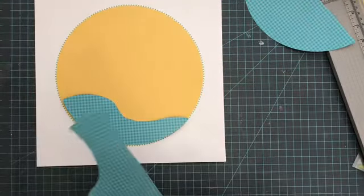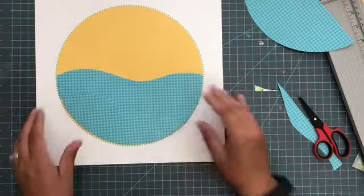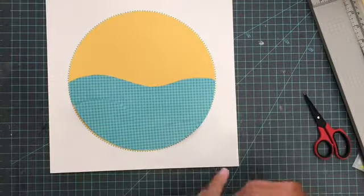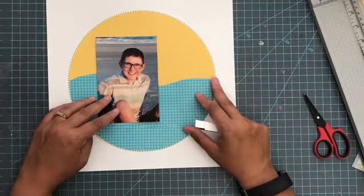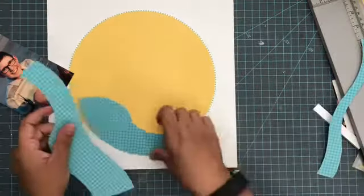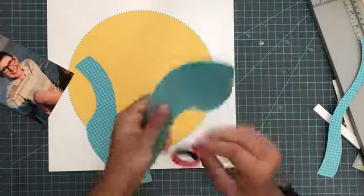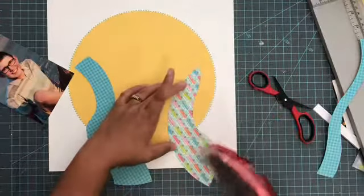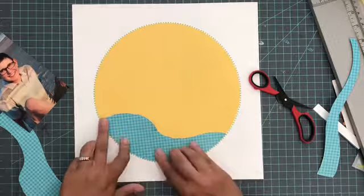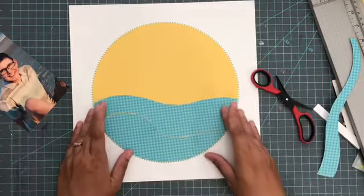I am obviously doing a beach themed layout. What I've done is cut out about a nine and three quarter inch circle to fit into that patterned paper. It's a patterned paper from Doodlebug and it had a little green dotted outline that I liked. I'm covering that part up because I don't want all the pictures of succulents. I covered it up with a yellow cardstock circle, then cut out some waves from another Doodlebug paper and I am going to add those to the bottom of the circle.